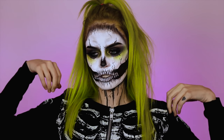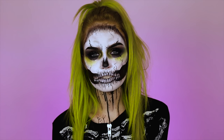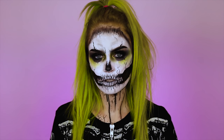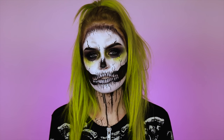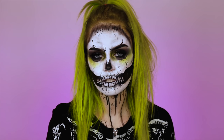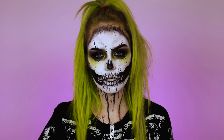I'll link everything that I use down below. Before we jump into the tutorial, I wanted to remind you guys that if you don't have all the products that I talk about in my videos, don't feel like you need to rush out and buy anything. You could totally get this look using cream paints that you can buy at Spirit or any Halloween store, Walmart, like anywhere. I know sometimes I use products that are a little bit more expensive, but you can get white and black cream paints anywhere.